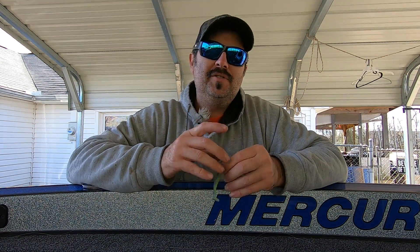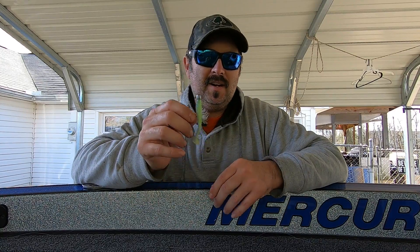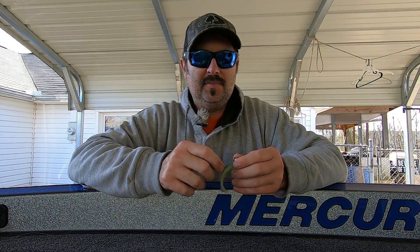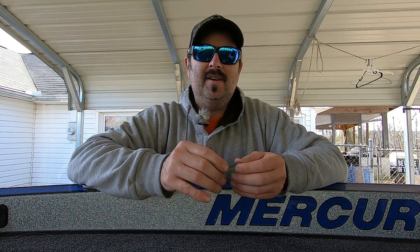Hey guys, Joshua with Josh and Hunter's Adventures, and welcome back to the channel. Today's video, we're talking about the best knot that I've found to tie for finesse swim baits. We've got a little 2.8 Kytec here and I'm going to show you exactly how to tie this knot.